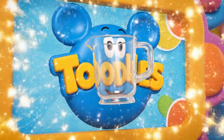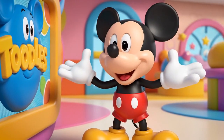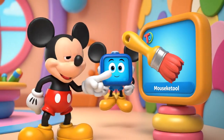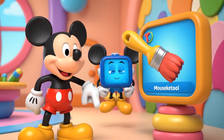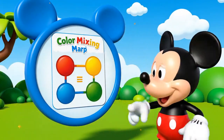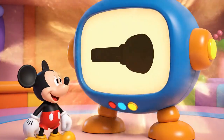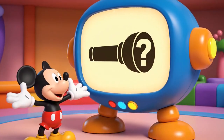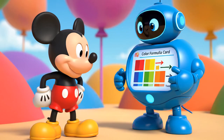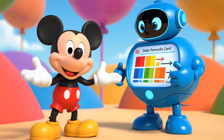A clear mixing pitcher — to see the colors change as they swirl! A giant paintbrush for applying the new colors to the mural! A color formula card — a map that shows which colors make which! And the mystery Mousecatool! I wonder what that could be! We've got our Mousecatools! That formula card will tell us exactly which colors to mix!